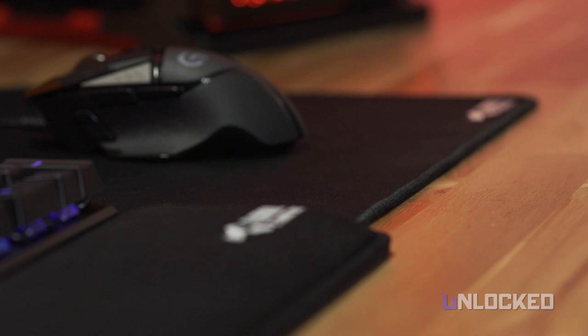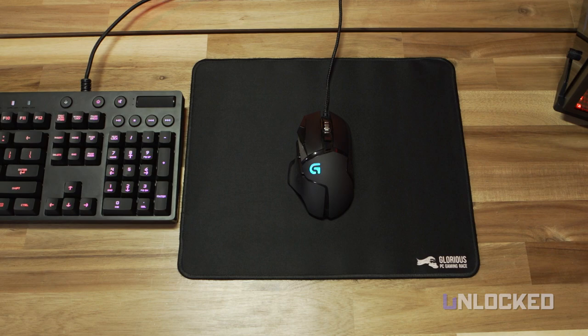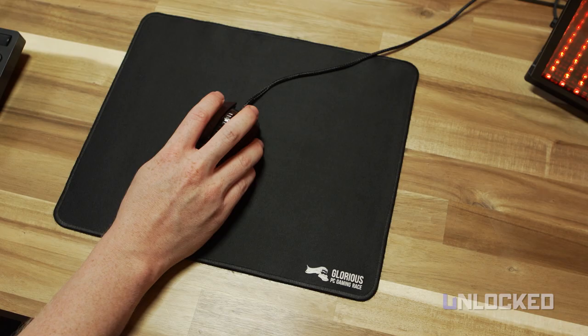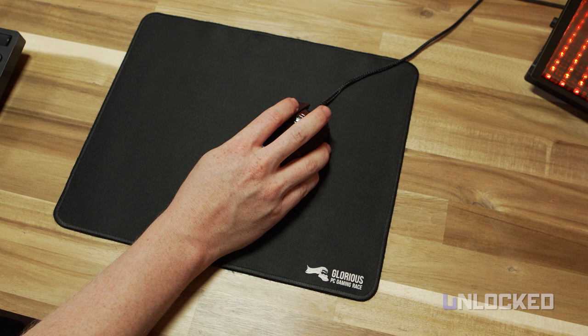This mouse pad is not small, at 13 by 11 inches, and features a pretty big Glorious Gaming logo. Once you get a mouse on it, it feels great. The material is very comfortable even after extensive use, and the anti-movement backing kept the pad firmly in place. Build quality is solid — it's almost impossible to tear, and the stitching makes it feel very durable.